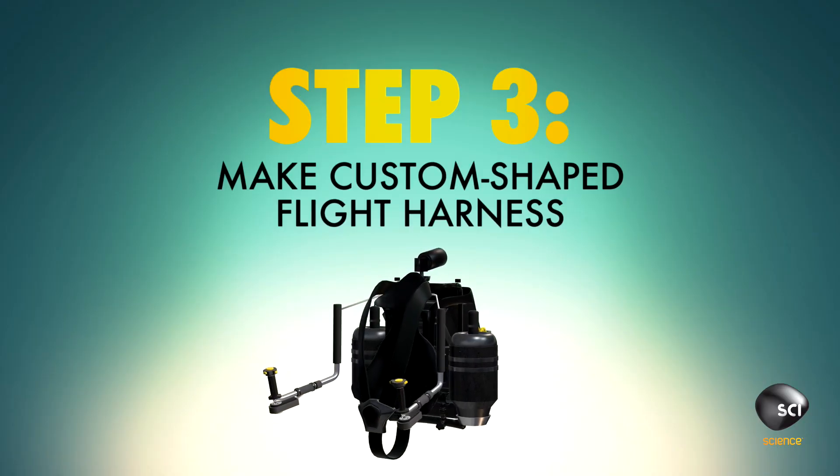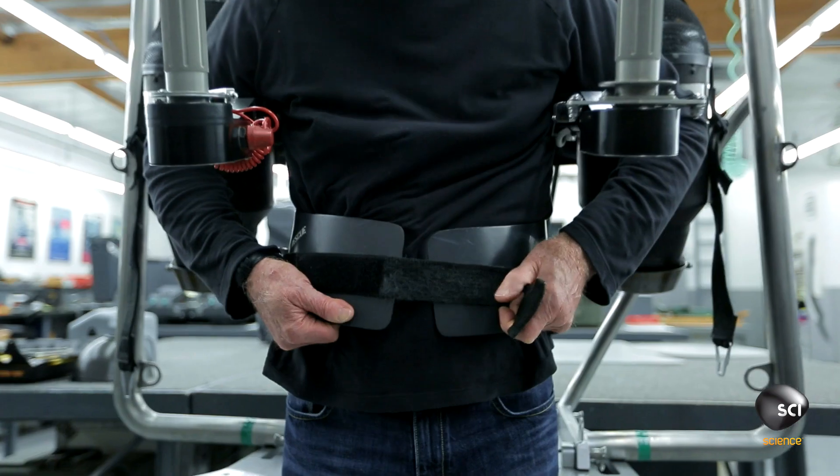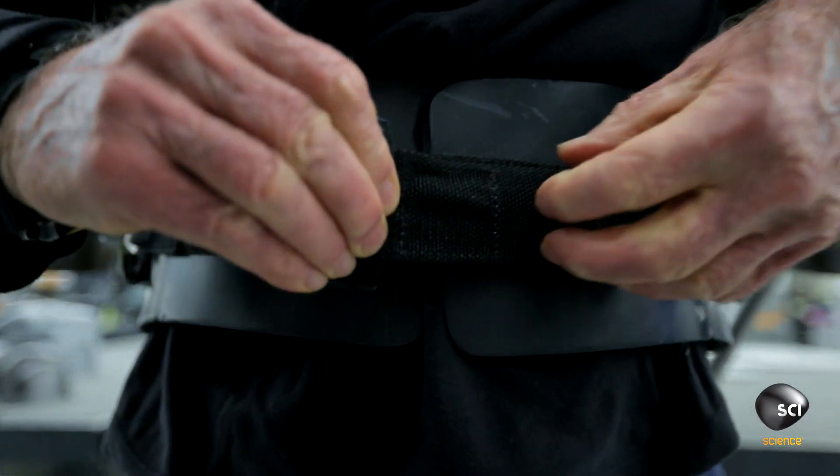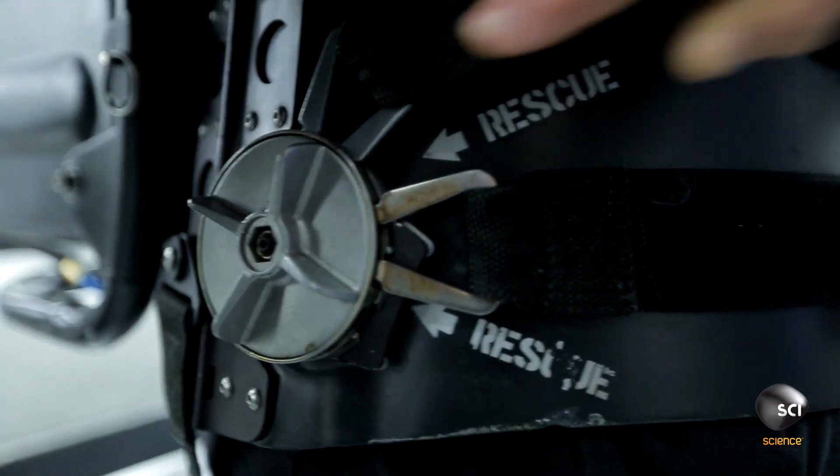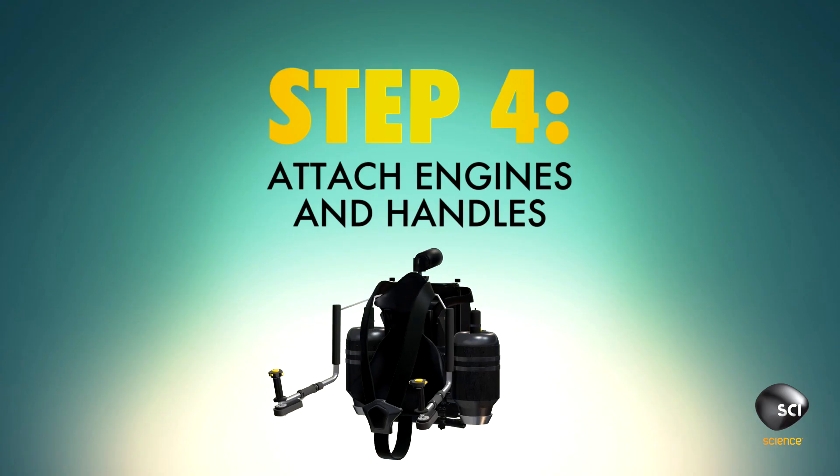Step 3: Design a way to keep yourself safely attached to your jetpack. Construct a harness from state-of-the-art carbon fiber, attaching nylon straps, aluminum buckles, and a layer of foam for comfort.